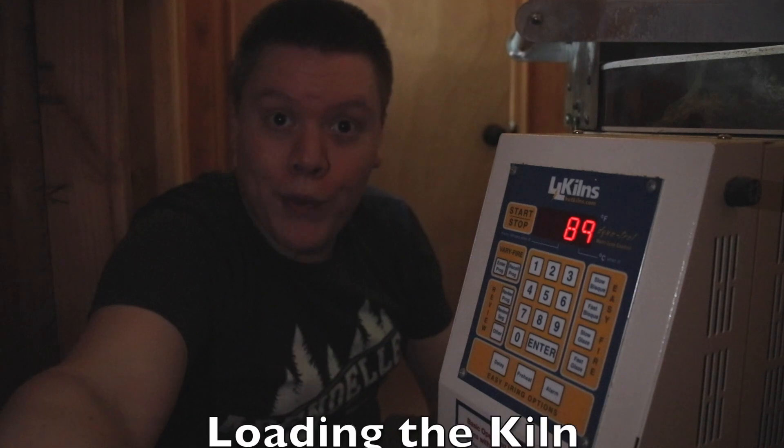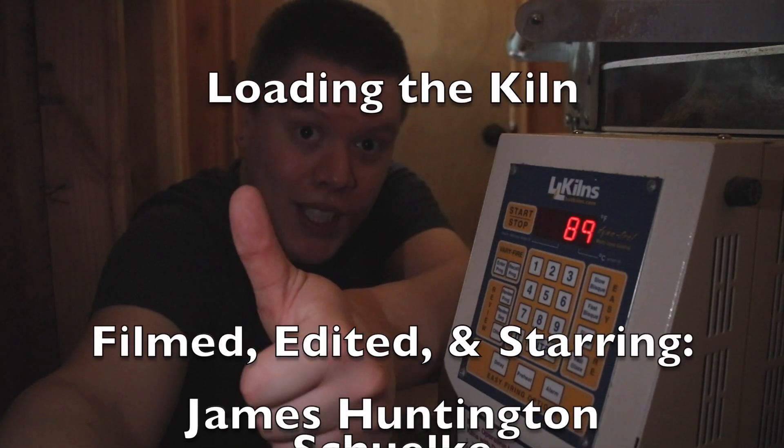I hope you found this video helpful and relaxing. Thank you for watching. Keep on being artful.